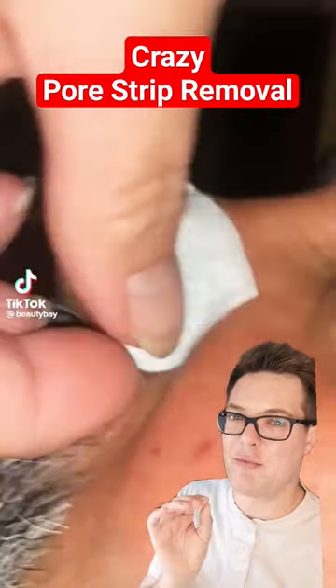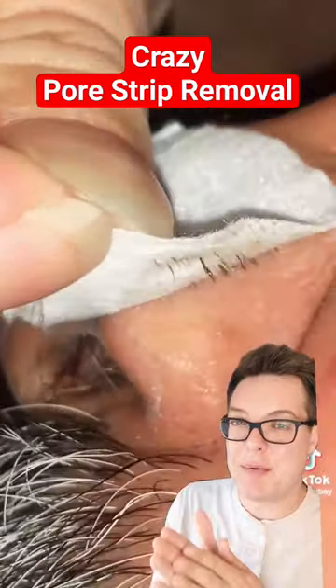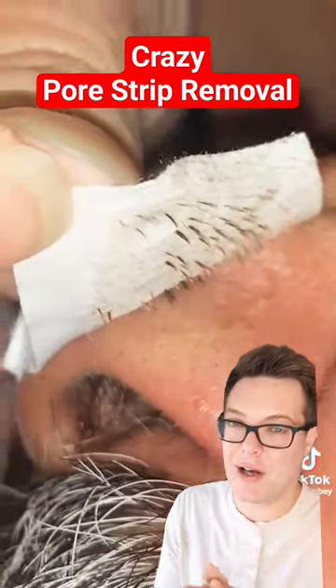Today we have a great pore strip removal that's been really effective, but I think we could improve the technique a little bit. First of all, if it's not been done on you, definitely wear gloves.